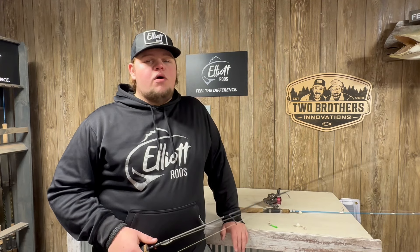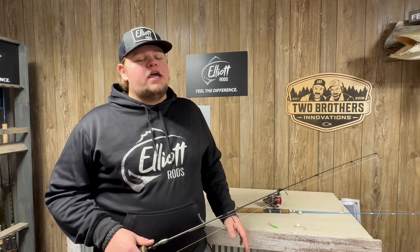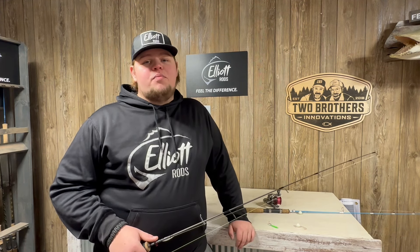One thing I'm looking forward to is kind of the late season perch and burbot one-two punch. It's one of my favorite things to go out and do. Go out around two or three o'clock in the afternoon for a few hours, hit those sand flats at the bottom of breaks or points, and just go have a blast catching a bunch of perch using noodle rods — Spoon Daddy specifically. I like using light walleye spoons for those perch.